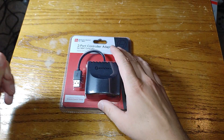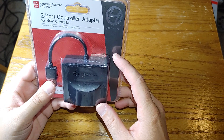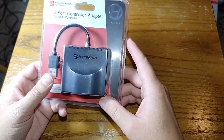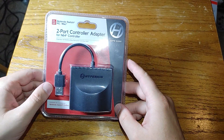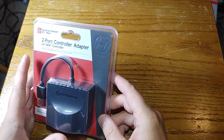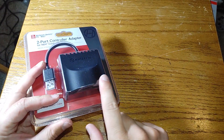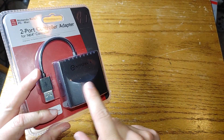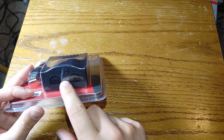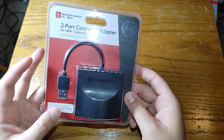Hey everyone, so here's another review on a pretty interesting product. This is a Hyperkin Nintendo Switch 2-port controller adapter for Nintendo 64 controllers. I recently picked this up locally at a game store. It looks like a pretty cool adapter — it kind of almost looks like a Nintendo 64, like the cartridge would go back here, and it even has little vents on the back, two control ports, and it has a home and a minus button too, so that's nice.